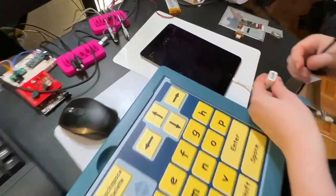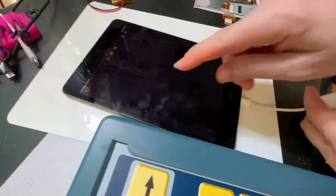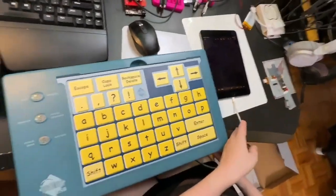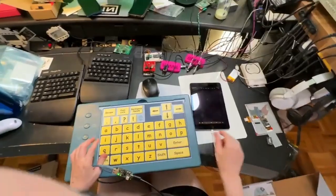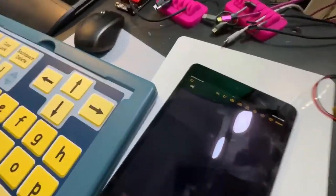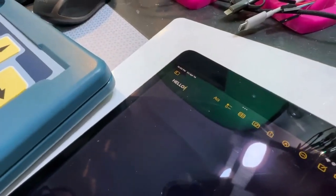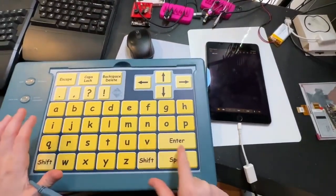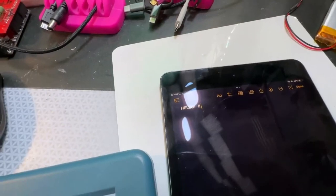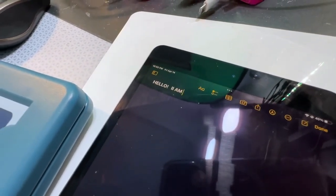To connect it to something like an iPad, you would use what's called a camera kit. Here I've got the Notes app up. You give it a second because it needs to download the firmware — it'll beep when it's ready — and then you can type on this and it shows up just like keyboard input: 'Hello I am...'